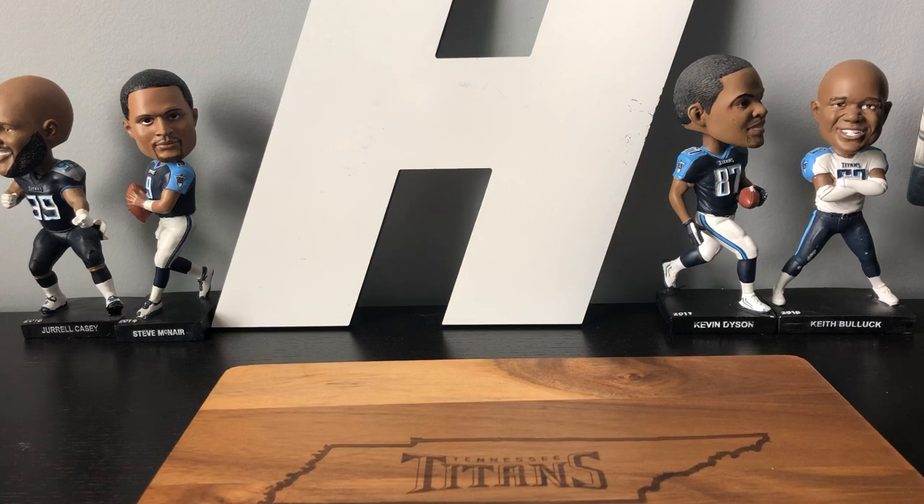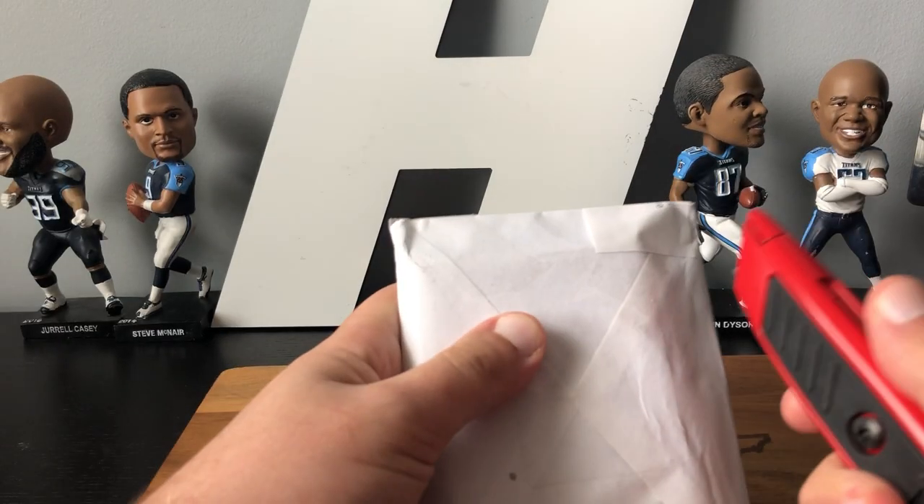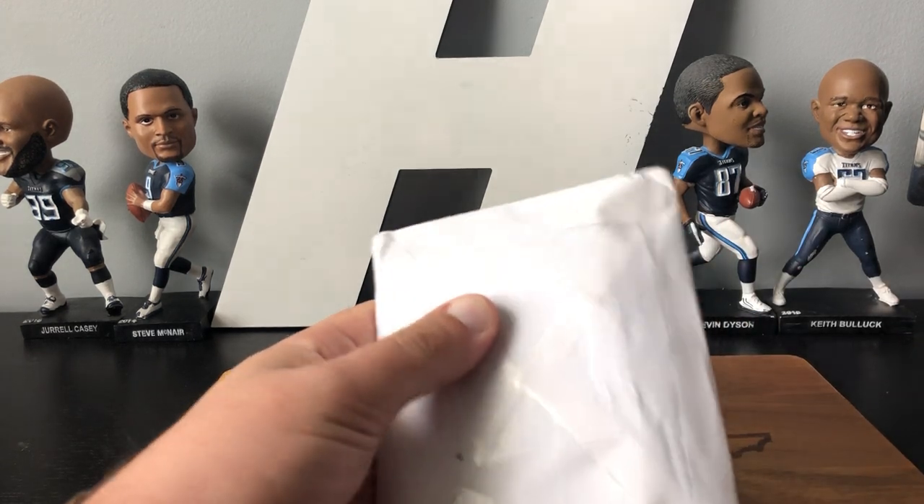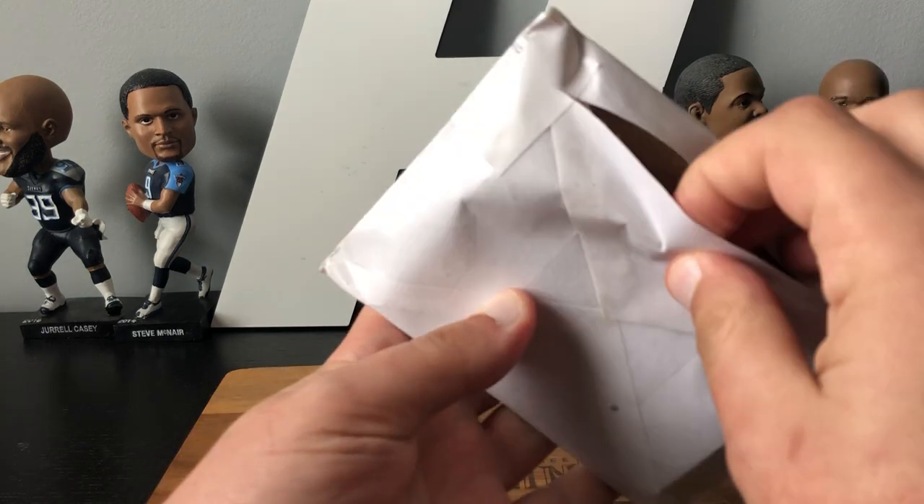Hey guys, Volcarts here. I'm bringing you a video that has a little bit of everything. Got some cards, some helmets I believe, and I think there should be a hobby box that we'll open. Everything is still in the packages that I got from the mail, so we'll open these up to see what's in them, we'll start with this one. I should know what's in them, but who knows these days, so we'll find out.